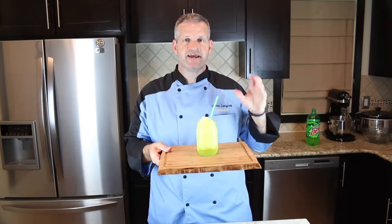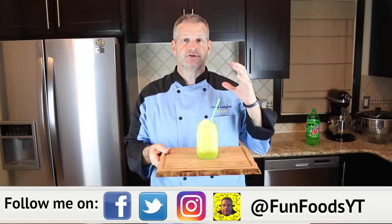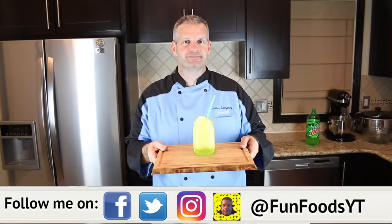Hey everyone, it's James from Fun Foods and today I'm gonna show you how to make this Mountain Dew Slushie. If you love Mountain Dew and you love slushies, you're gonna absolutely love this recipe, so keep watching and I'll show you step by step how to make this.